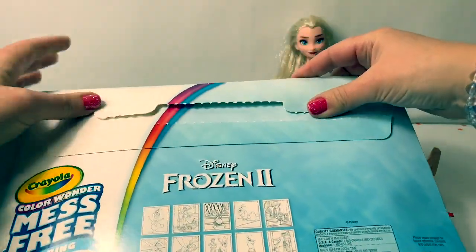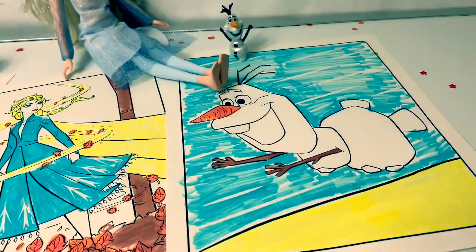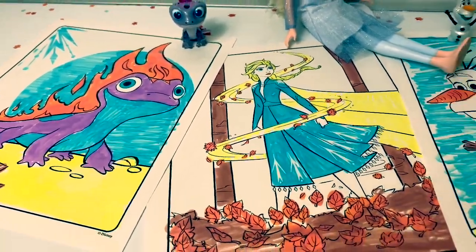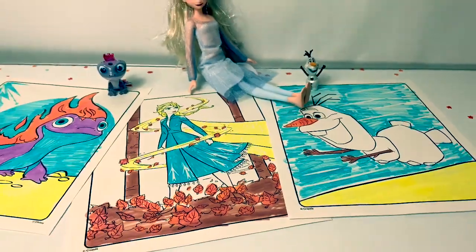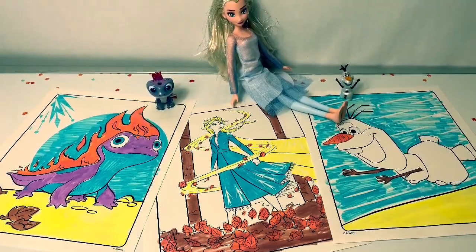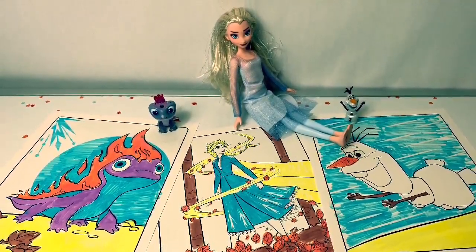It folds for easy on-the-go coloring. Coloring these Crayola mess-free coloring pages was super fun. And remember, you don't have to be perfect when coloring. Just have fun with all the colors and look for the hidden designs. I will post more of these Frozen 2 coloring pages in the future, so stay tuned, friends. Thank you for coming to Fun Toys Mundo. Make sure to click subscribe to see more Frozen 2 toys, and click the bell notification so you can see all the toys and get a closer look. Until next time, friends — adios amigos!